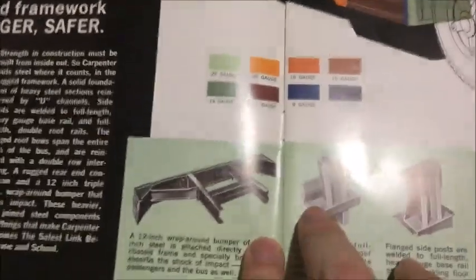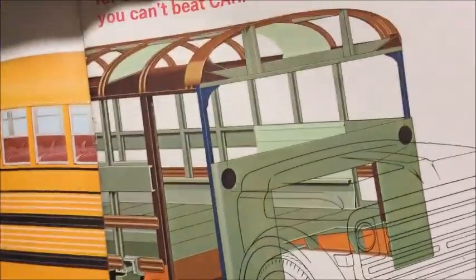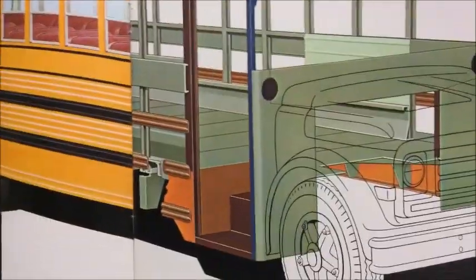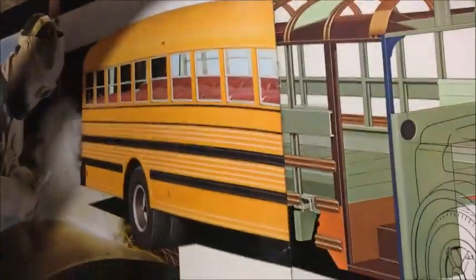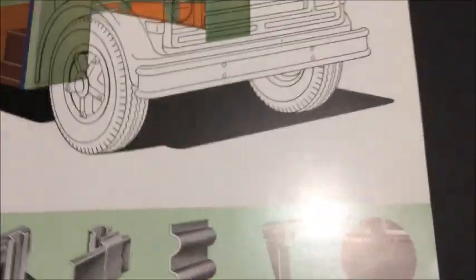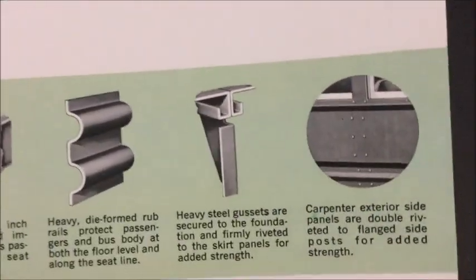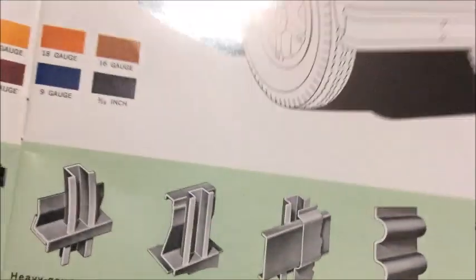Like most of the brochures I look at, they usually have something to do with the steel gauges, just to show you what the steel is. There's a little diagram with different colors showing the coating for it. There's also a picture of a guy welding on a bus, which is interesting. Down here you've got the bumper and stuff talking about the rub rails and the safety features that the Carpenter has.